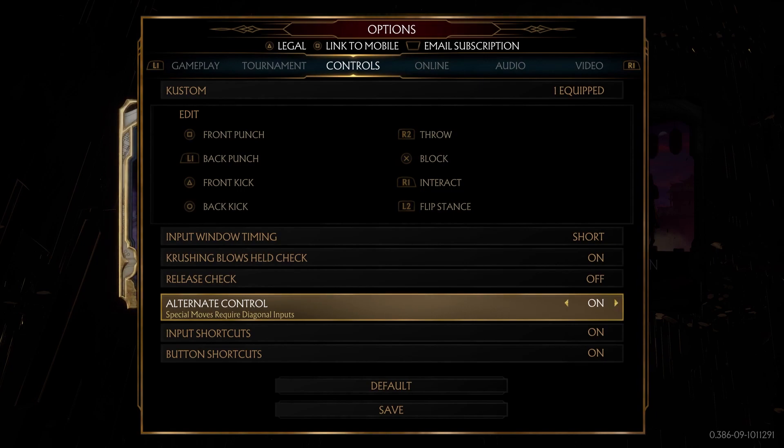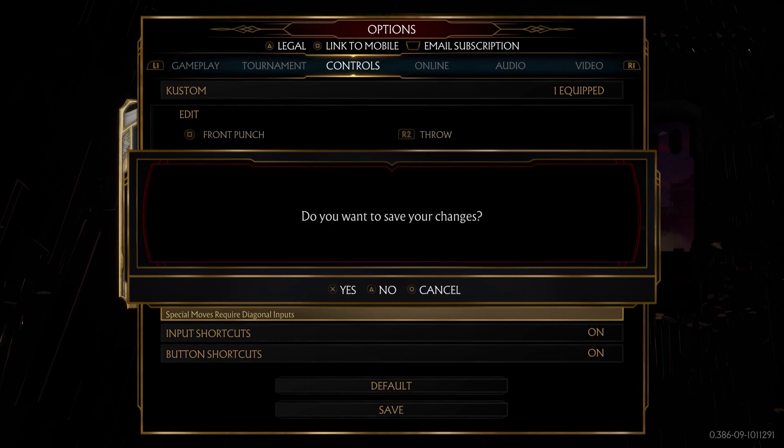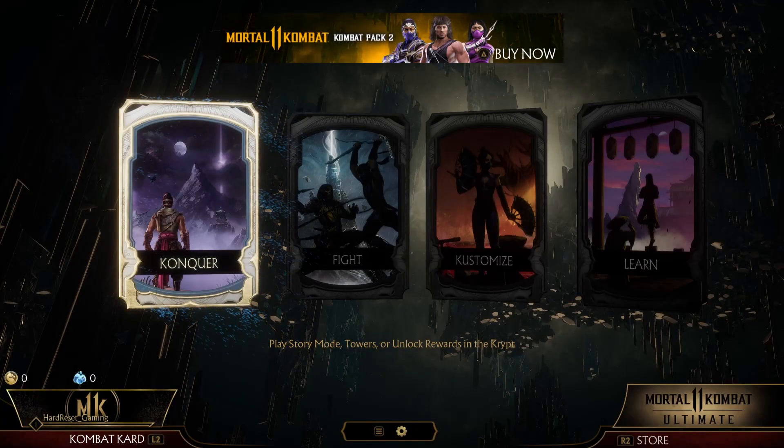Press the option button and press X to approve that change. That's all for today — don't forget to like and subscribe, see you next time.